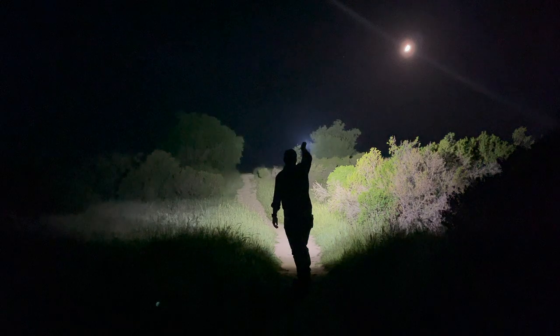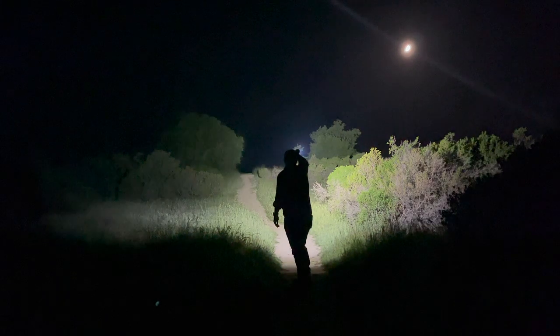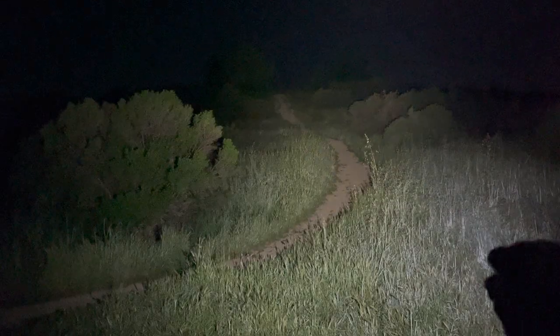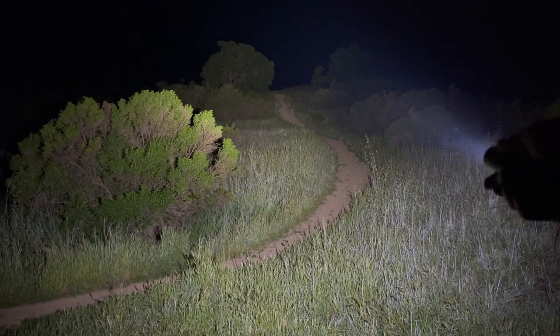When on, you'll notice the flashlight has a very wide flood beam, which I really enjoy for utilitarian tasks. It sports a candela rating of 15,103 — very wide and dispersed — and I think that wider beam is actually advantageous for this light, making it great for everyday utilitarian use.